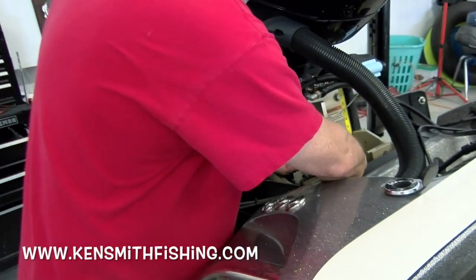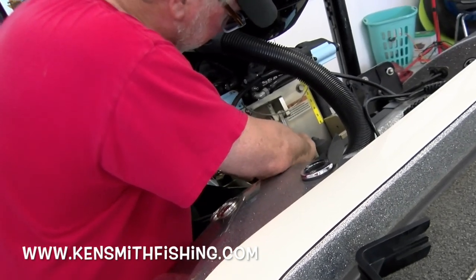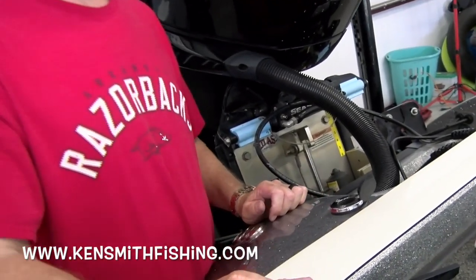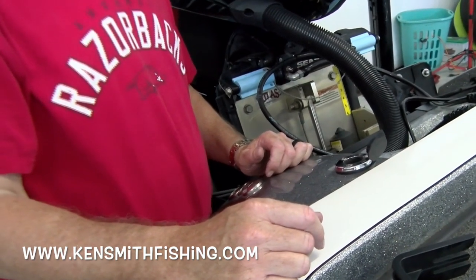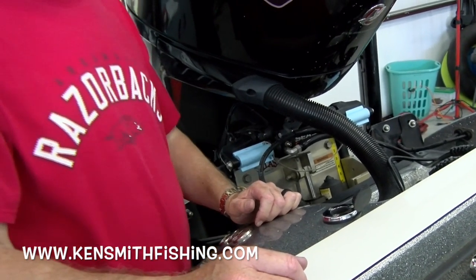Do you want to run the jack plate all the way up when you're ready? It should be all the way up. What's the jack plate gauge reading up there, Brian? It says 'high' — it's fine. Run it all the way down. It ain't reading it. Bring it back up — I probably put it on backwards.